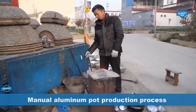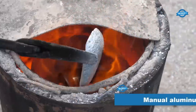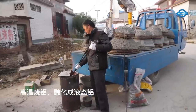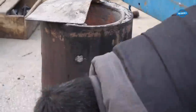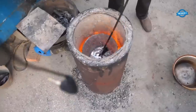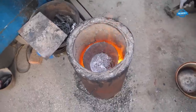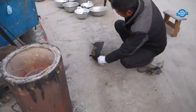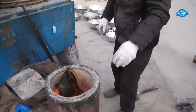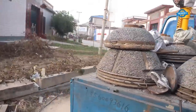This traditional method of pot making showcases the craftsmanship of artisans who work diligently to create functional and durable aluminum utensils. The first step in the manual aluminum pot production process is the collection of aluminum cans. The sorted cans are then subjected to a melting process overseen by a master craftsman, who monitors the temperature to ensure the aluminum is properly melted to extract the raw material.